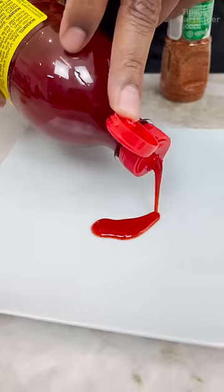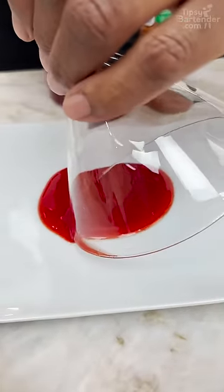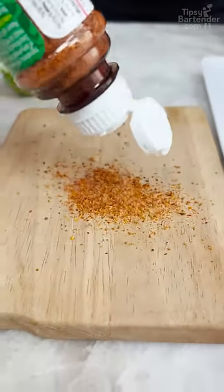You need a little bit of chamoy. So you take your glass and run it through the chamoy. I put some tajin down here — tajin is dried chili. A bunch of Latin seasonings.